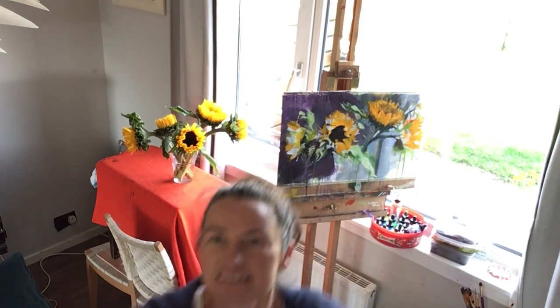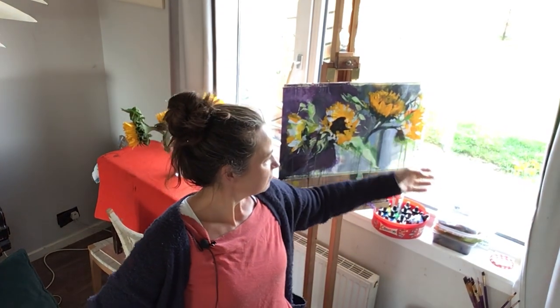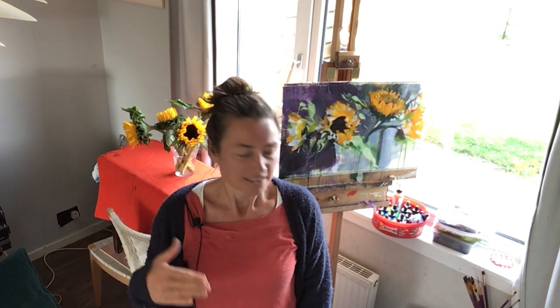Good morning. I explained yesterday how I did a bit more colorful stuff with acrylic, putting some white acrylic down and putting yellow over that. Without the white underneath it might not have become so bright. Even so it's still not crazily bright, and when you see the sunflowers they're incredible.